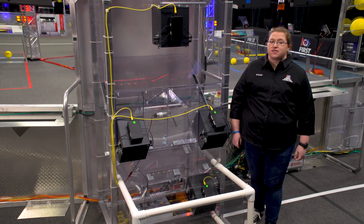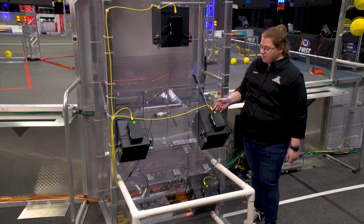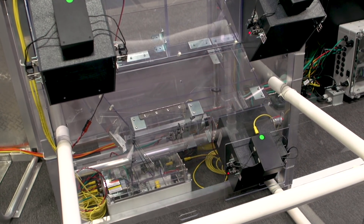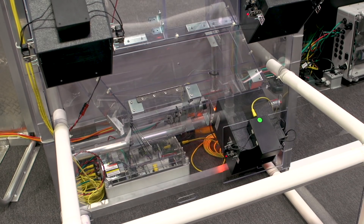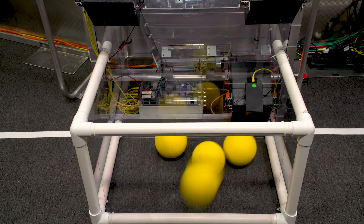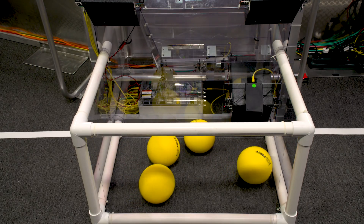Each power port has four outputs: one for the inner port, two for the outer port, and one for the bottom port. Each port has a pair of IR sensors connected to an enclosure we call the Mini SCC. The Mini SCC contains four high-speed quadrature encoder-based counter modules, and it's all controlled via ethernet.